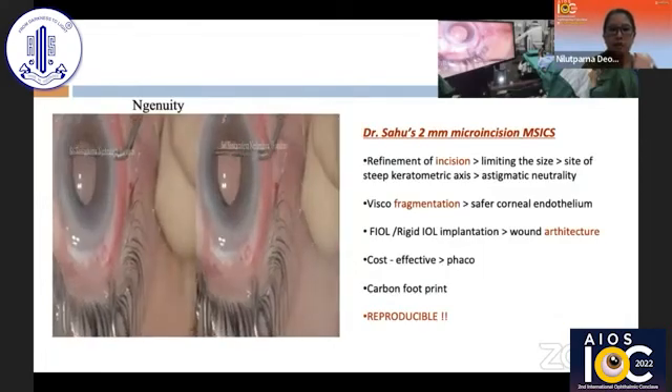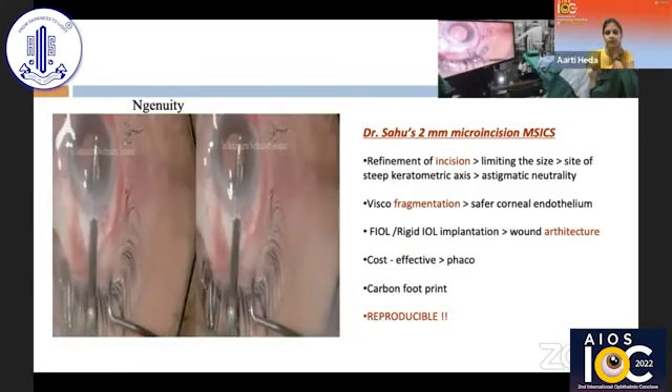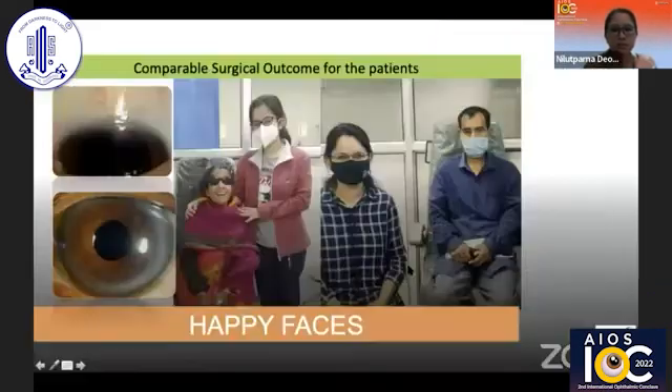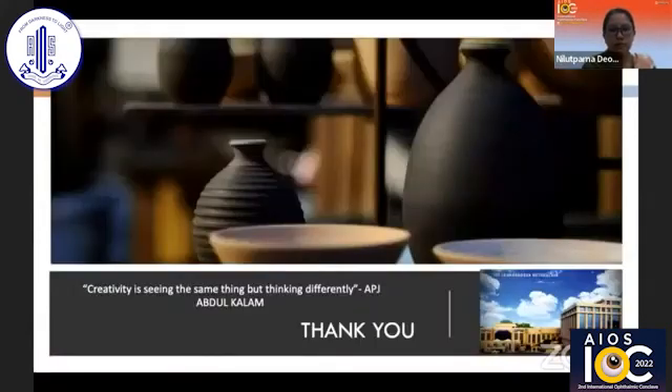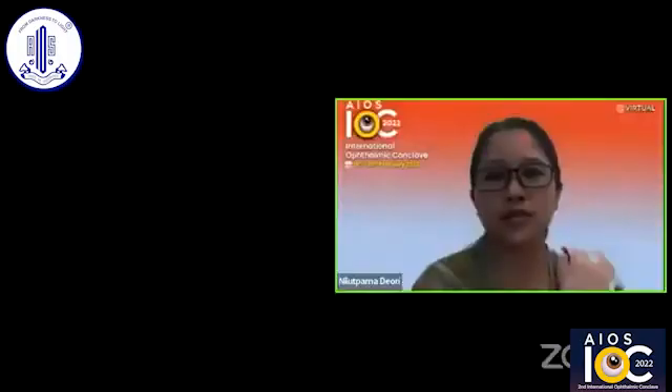This technique is definitely more cost-effective than phaco and produces less carbon footprint, but most importantly it is a reproducible surgery. The surgical outcome for patients — both in terms of technicality and functional quality of life in terms of vision — is comparable to phaco in 2 mm SICS. I conclude by quoting Dr. APJ Abdul Kalam: 'Creativity is seeing the same thing but thinking differently.' Thank you for this wonderful opportunity to Dr. Namrata Maim from AIOS and Dr. Samhus of ISMS AIOS.